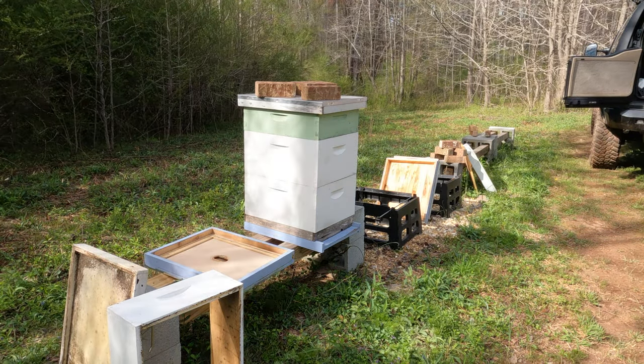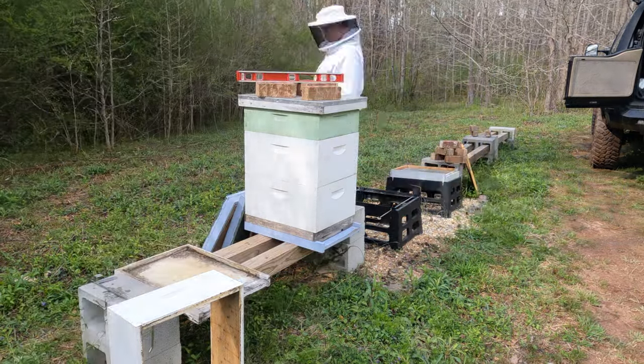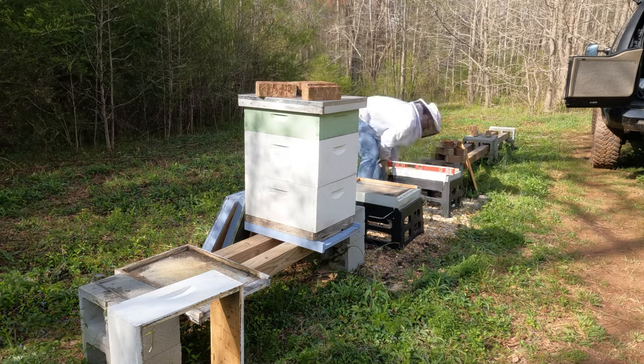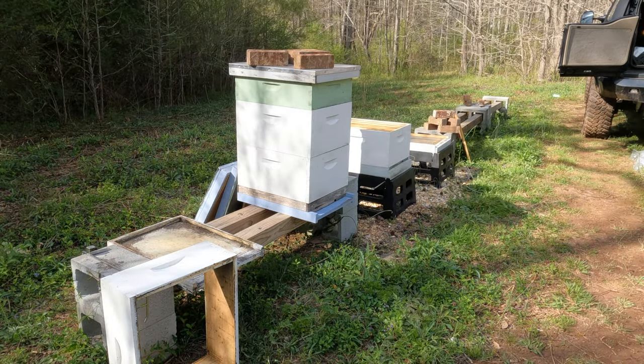Real quick, we'll get all the hives put together. We'll get the bottom boards on there, the brood boxes, get some frames put in, get the tops ready to go on, and also prepare to feed them, and then we'll be ready to install the packages.